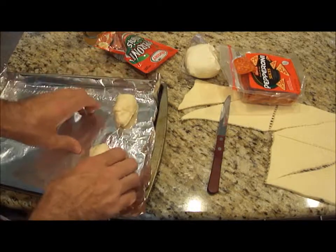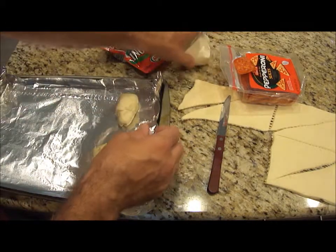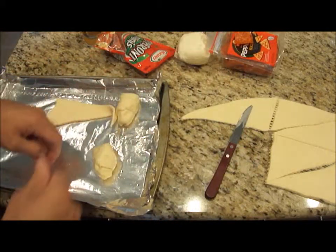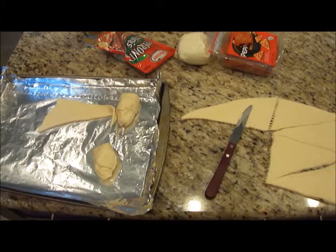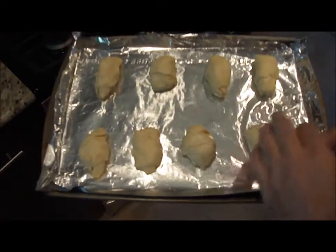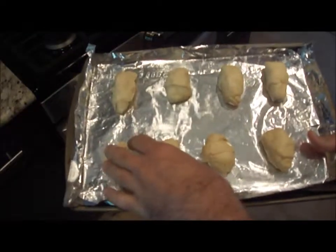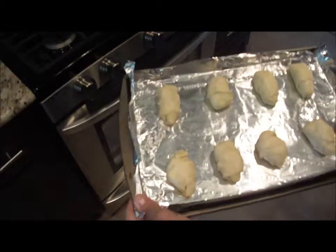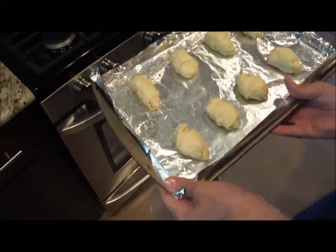The oven is preheating now — I have it on 400 degrees. I'm going to cook them for anywhere from 10 to 12 minutes at 400 degrees. All of my croissants are all rolled with cheese. I have some of them just cheese, some with the big pepperonis, and some with the little pepperonis. I'm going to put them in the oven now, baked at 400 for 10 to 12 minutes.